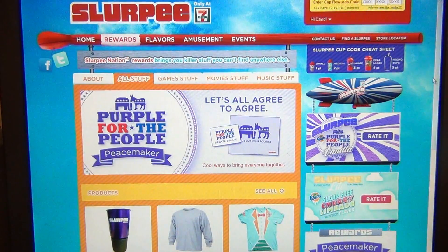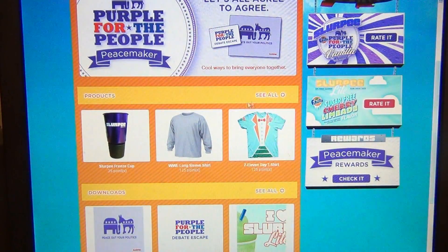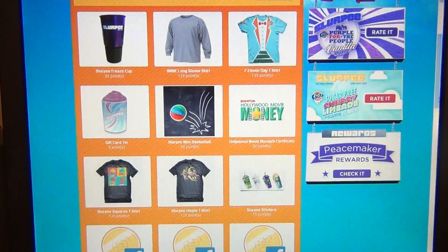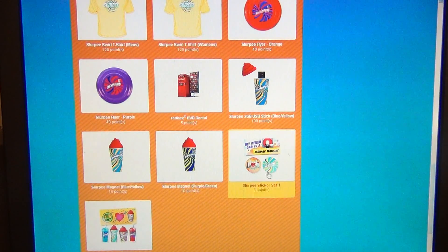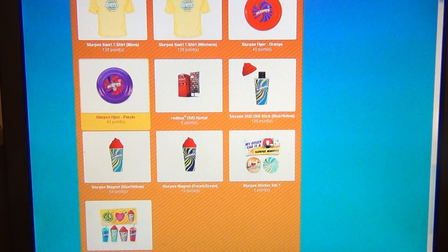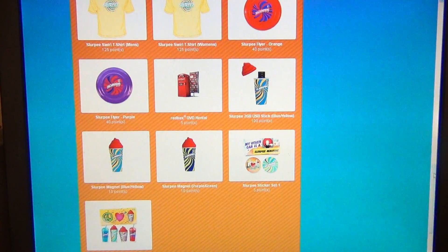I have 10 points now, so it'll tell me if I want to get a sticker. I can get a sticker set for 5, or this sticker set for 2 down here. A magnet for 10 now. Maybe I'll just wait and get this Slurpee Flyer Frisbee. I think you get it now — so there you go.